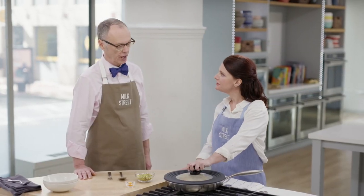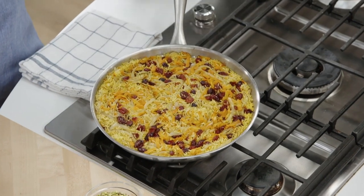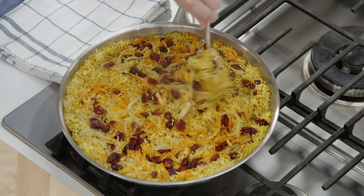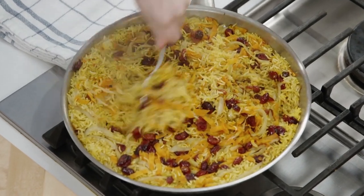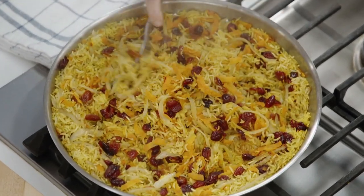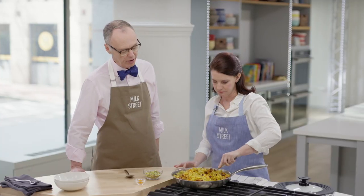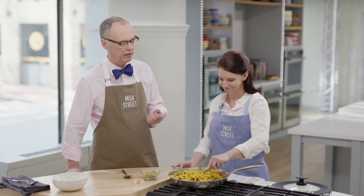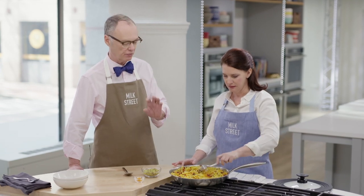Are you ready for the big reveal? Look at that — doesn't that look beautiful? Just going to fluff the rice. I can smell that saffron. Saffron's sort of an odd flavor, don't you think? You can't really pinpoint it — it's almost tropical. It's definitely its own thing. But especially with something sweet, it's a really nice balance.